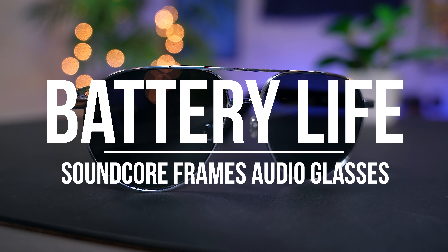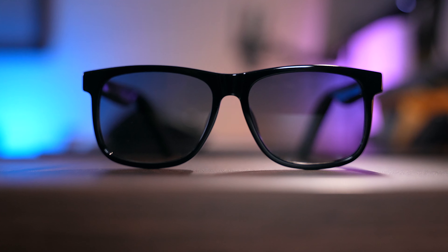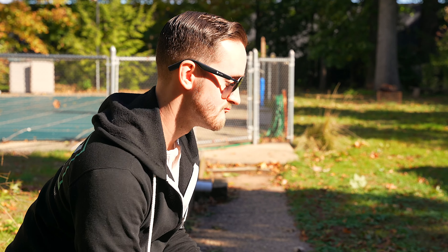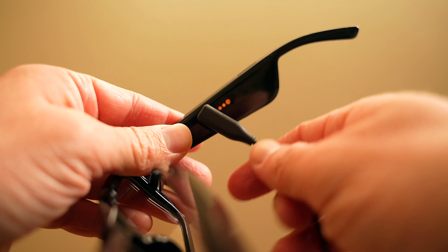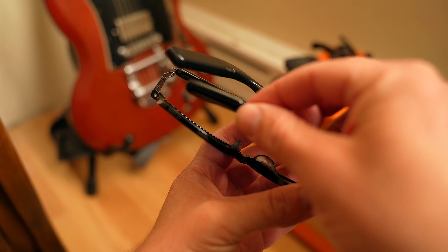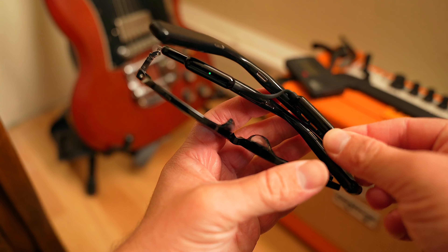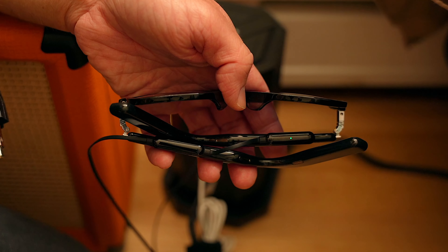Now let's move on to battery life. Soundcore is made by Anker and Anker is known for its battery, so naturally that trickles down to these new frames. Soundcore rates them at 5.5 hours, which is a half hour more than the Bose frames — that's even longer than some wireless earbuds out there like the AirPods. I started adding these frames into my daily life and I never had an issue with battery life. The one thing I do have an issue with though is the charging method. The proprietary two-cable-in-one method is a bit finicky. Once the hardware is perfected, I would love to see charging cases used to protect and charge the glasses — Snapchat Spectacles do this, and I think it would make the experience even better.